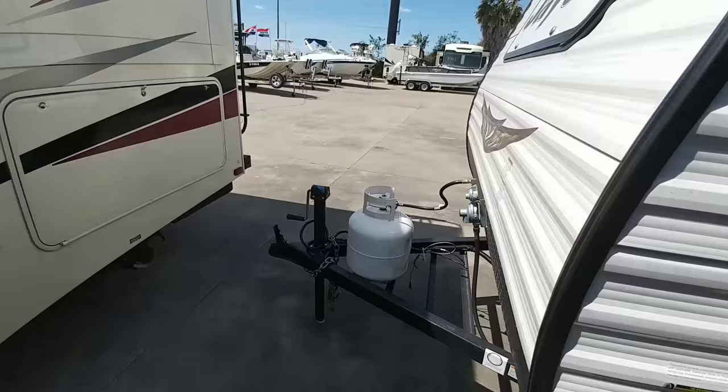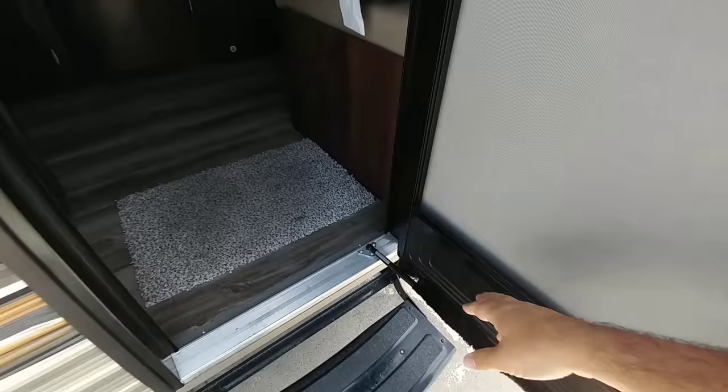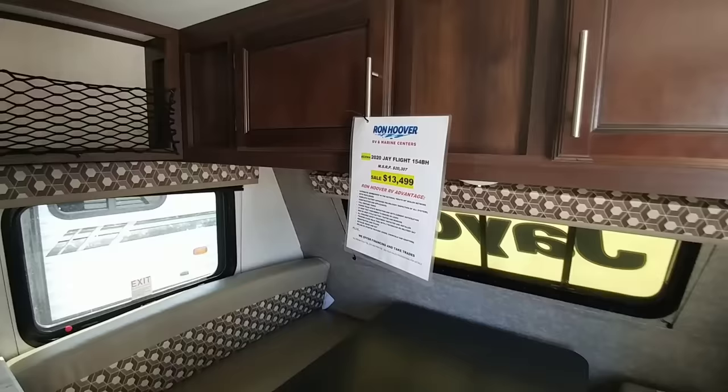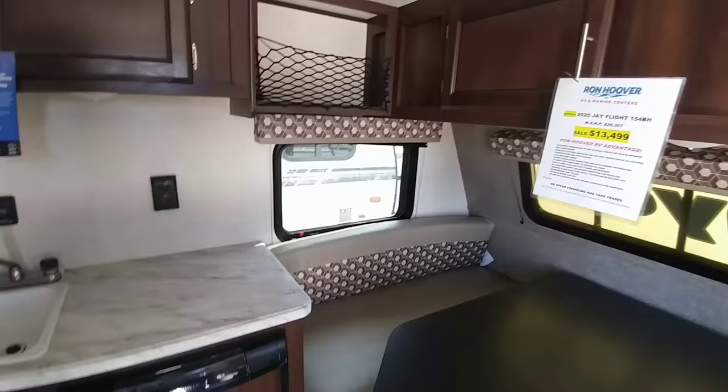Let's take a look inside this really compact JFlight SLX 154BH. There's a nice little grab handle and it has a hydraulic cylinder on the door — so in lieu of a friction hinge they put a little hydraulic cylinder which opens and holds the door for you. That is really nice. Stepping inside this no-slide tiny little travel trailer, first let's focus on the price: MSRP of just over 20 grand, with a sales price of $13,499. This is great for folks doing basic weekend camping, getting out by a lake, or even taking it to the beach for the day.